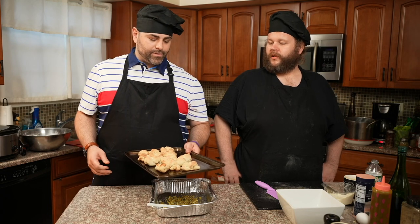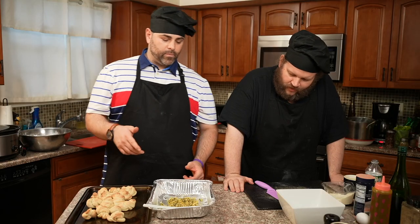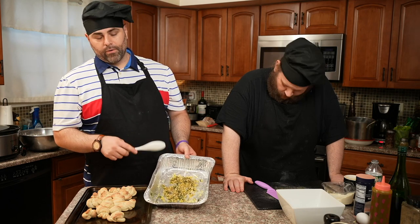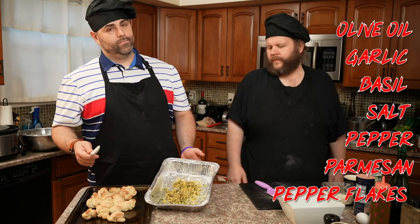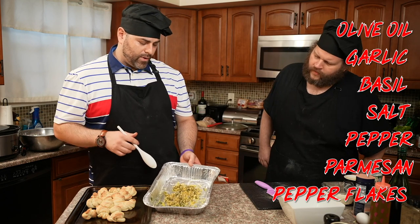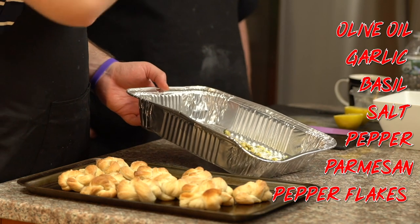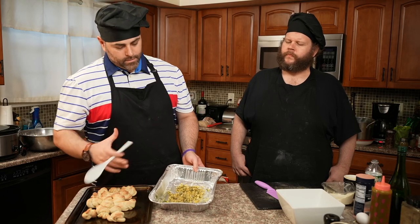Looks like the garlic knots are in tip-top condition here, looking ready. The only thing I do — you can eat them just as the dough, they're delicious — but what I like to do is mix them with some olive oil, which we have prepared here. It's fresh sautéed garlic, really small dice. If you don't have it, garlic powder and onion powder works pretty well. Fresh basil leaves chopped up, a little salt, a little pepper, olive oil, imported Parmesan cheese grated, and red pepper flakes.